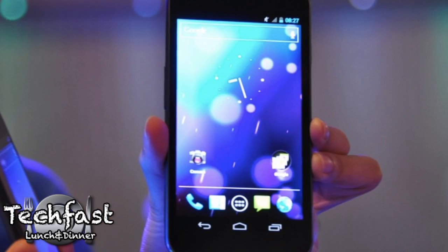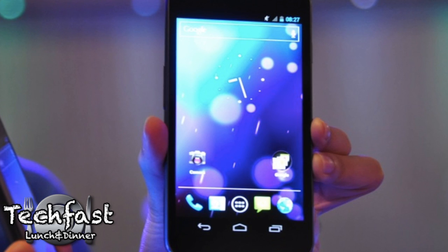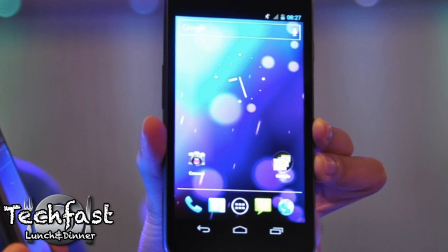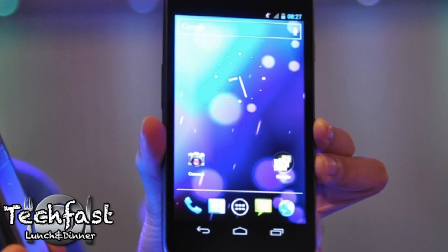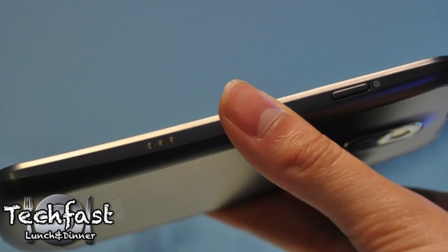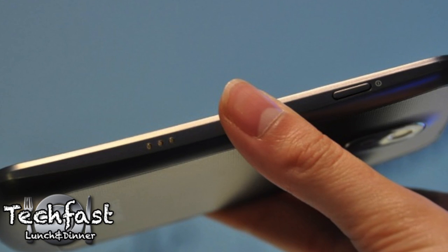So I'm just going to get right into it, starting with the hardware. They introduced the Galaxy Nexus, which is the hardware of the device. It's going to have a 4.65-inch 720p Super AMOLED HD display, running a 1.2 gigahertz dual-core processor, has a gig of RAM, and will be 8.94 millimeters thin. It will also have LTE in some versions, and this is the first phone running Android 4.0, or Ice Cream Sandwich.